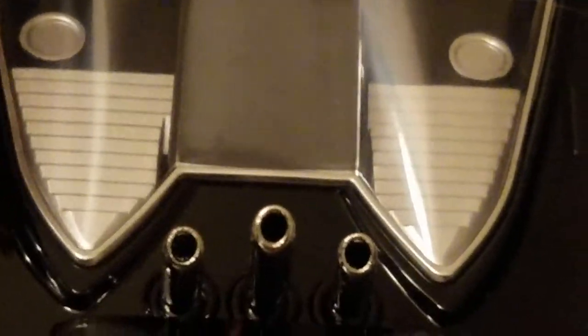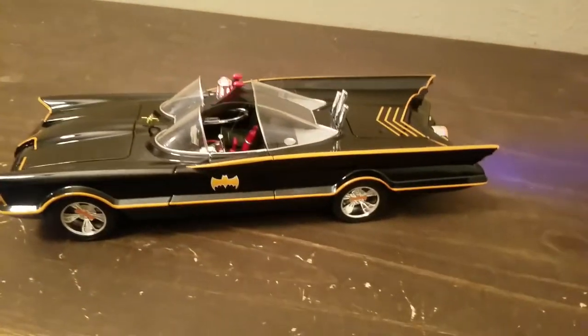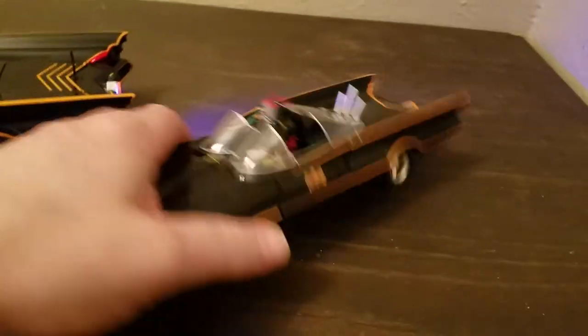Zooming in here on top, hopefully you can see some of this on the back. Let's close that up.